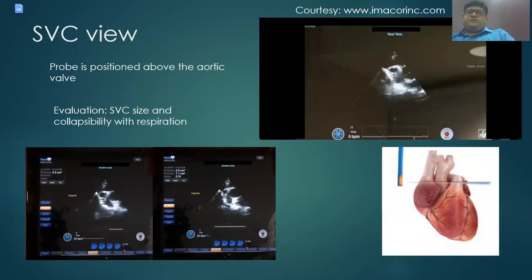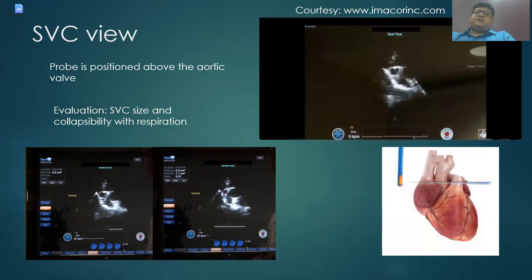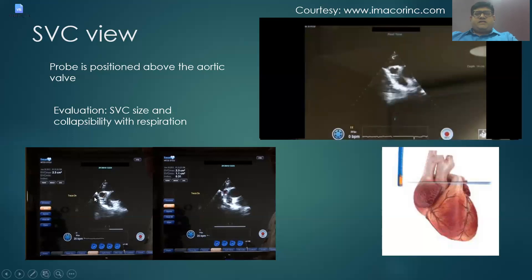The last view is the SVC view. The probe is positioned just above the aortic valve at the level of the ascending aorta and turned slightly to the right to bring the SVC into center. This view is not in the ACC comprehensive guidelines but has gained significance in critical care echocardiography. It is used to evaluate SVC size and collapsibility with respiration. The maximum and minimum diameters are mapped, and the machine automatically calculates the collapsibility index.